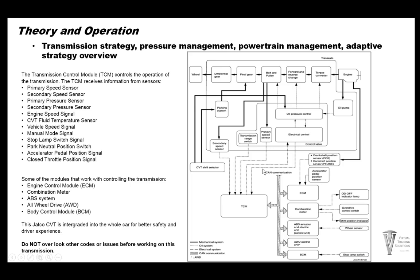Here we have a diagram of what's involved in the whole system. The TCM receives input from your secondary speed sensors, transmission range switch, primary speed sensors, the ROM, and electronic control valve body. It also receives signals through CAN bus from the ECM, the combination meter, ABS module, all-wheel drive control unit if equipped, and a body control module.